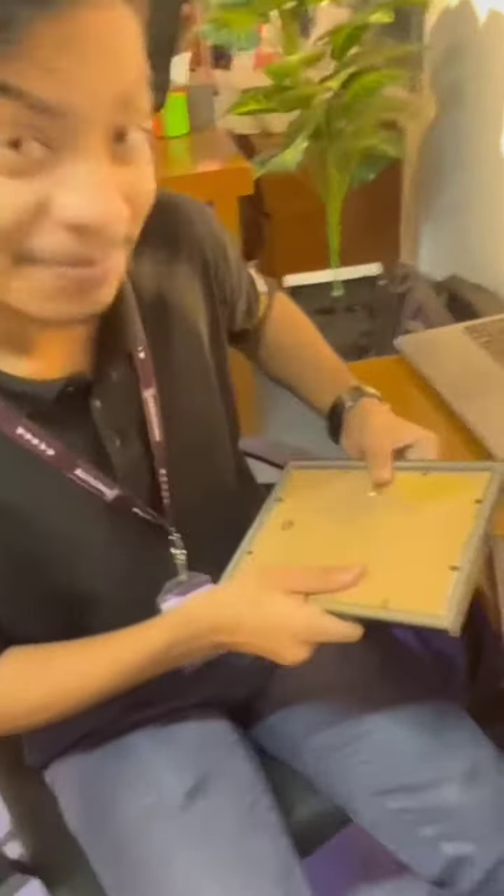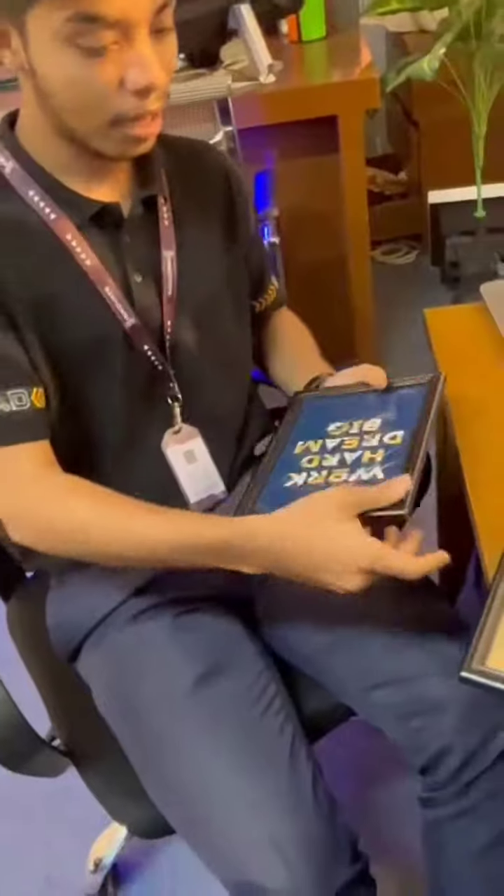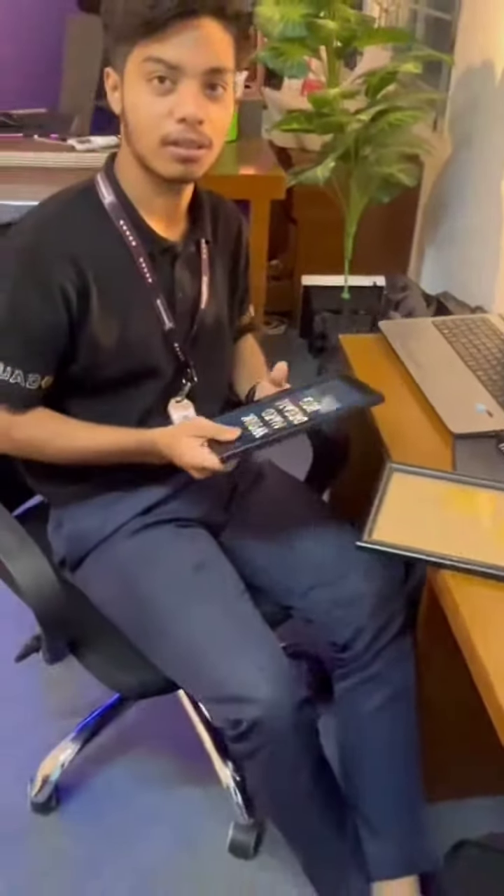What are you doing? I'm doing a lot of work. Yes, I'm doing a lot of work.